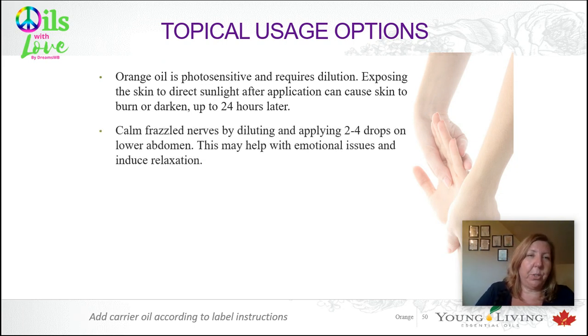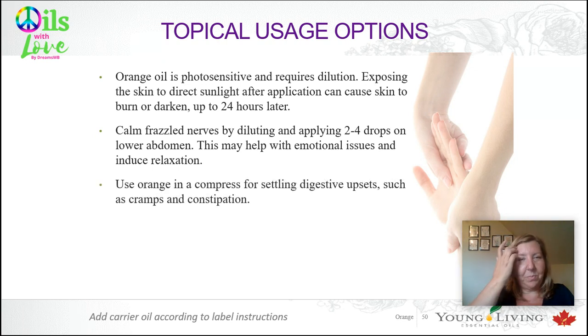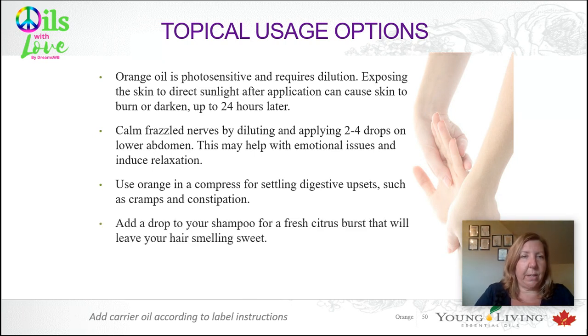Orange is really good for calming frazzled nerves — you can dilute and apply some to your lower abdomen. It can also help with emotional issues and induce relaxation. You can use orange in a compress for settling digestive upsets, cramps, and constipation. You can also add a drop to your shampoo to get a nice fresh citrus burst — it leaves your hair smelling great.